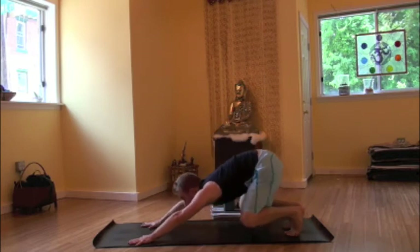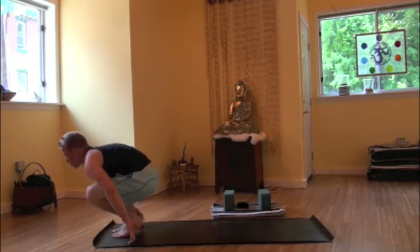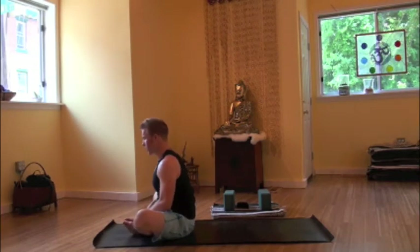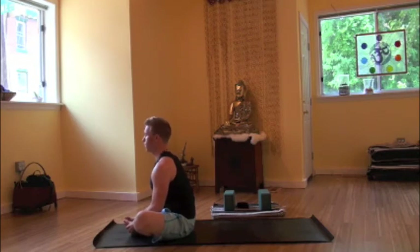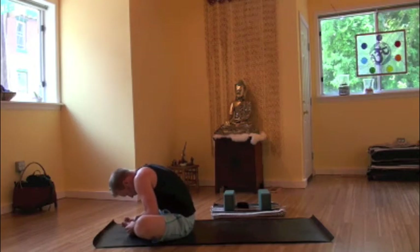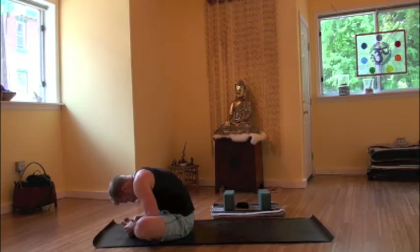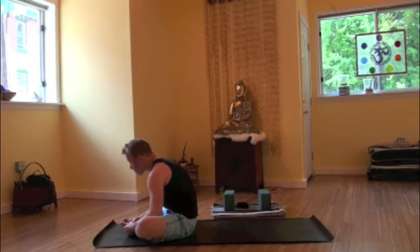Bending the knees, gazing forward, floating forward. Maybe lowering onto the butt. We'll bring the feet together as the knees will come wide for baddha konasana, bound angle pose. Thumbs will come to inner big toe mounds, opening up the feet like a book. Inhale, rising up. Exhale, folding forward. You can give yourself an adjustment by bringing the hands to the elbows to the inner thighs. Breathing here, folding deeper.